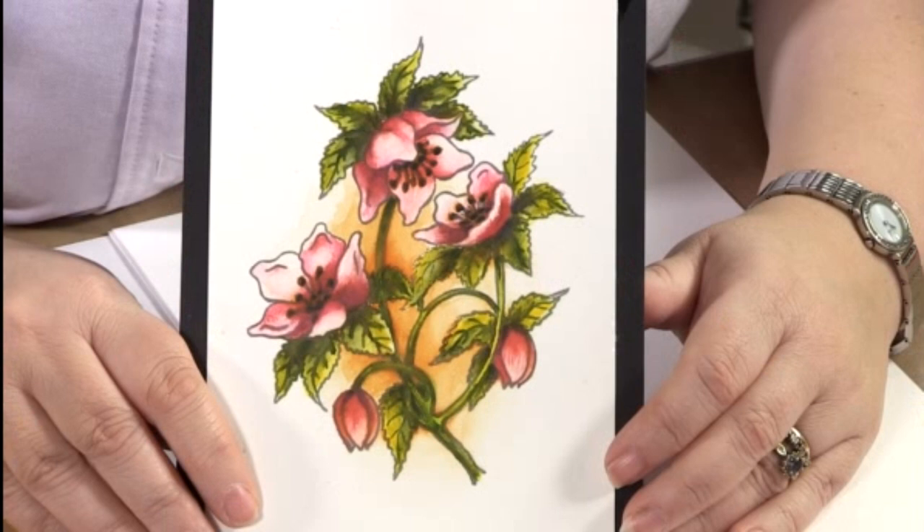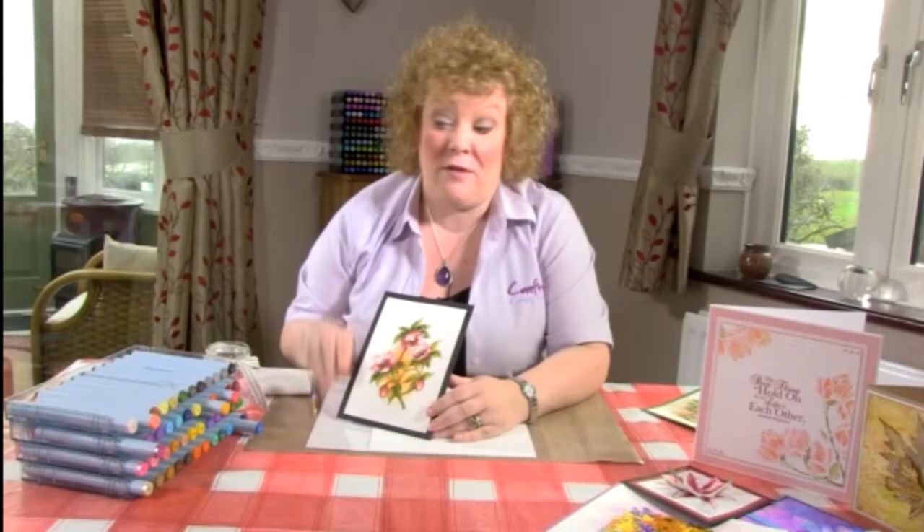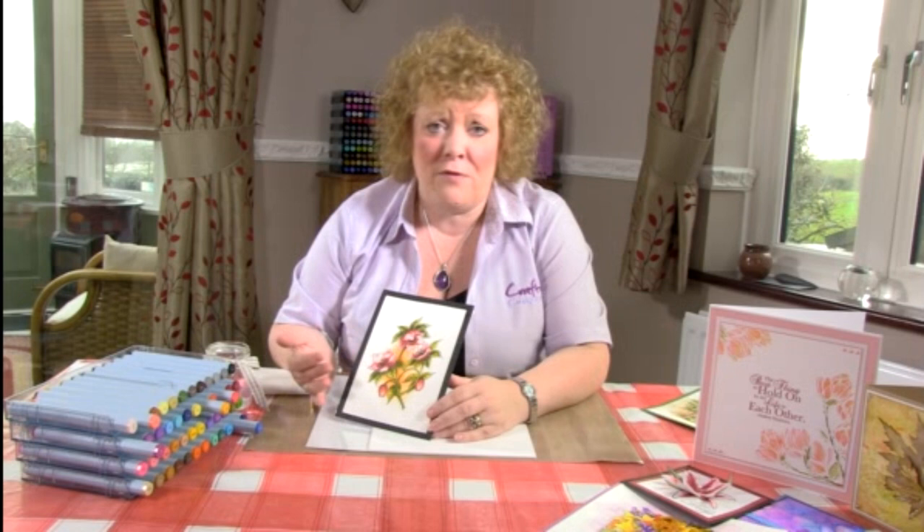In this tutorial we're going to have a look at how to mix custom colors. Spectrum Aquamarkers, because they're a water-based dye product, give you the possibility to not only use the colors as we've given you them in the pen, but to mix your own colors, which opens up a wealth of different opportunities and gives you infinite color options.